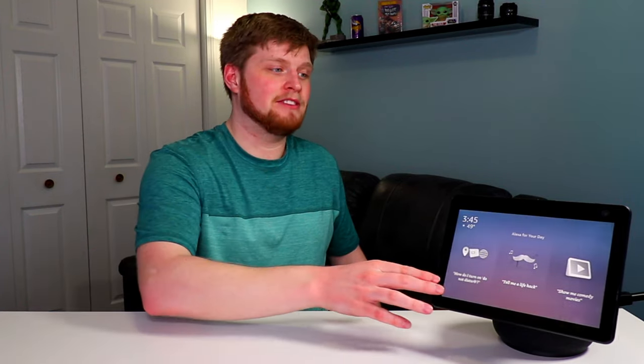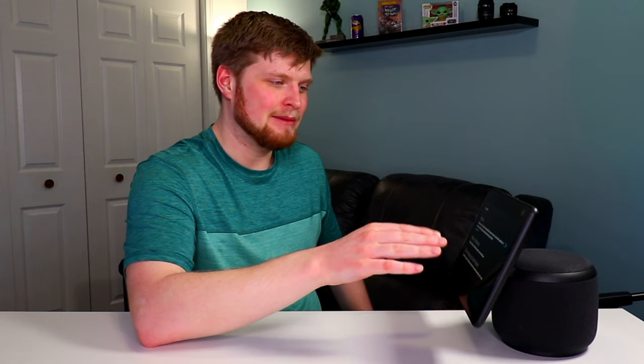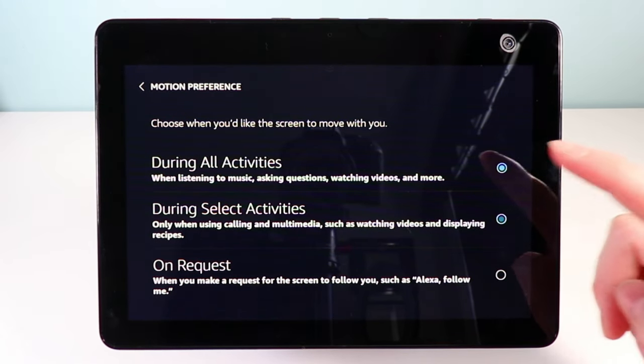You can also adjust the motion preferences on the device. To get to the motion preferences, just swipe down on the display and go to settings. Once you're in settings, there'll be a motion option where you can enable or disable the motion as well as set your motion preferences. If you don't want the motion to work at all, you probably shouldn't get the third generation Echo — just get the second generation and save a couple bucks. But if you do want it enabled, keep the option as is.